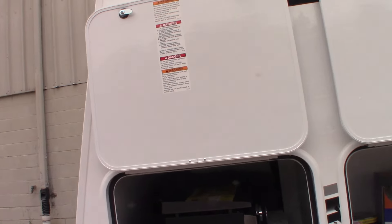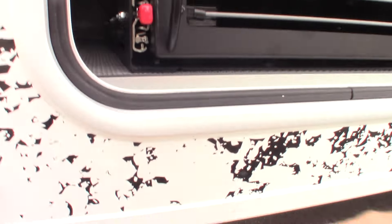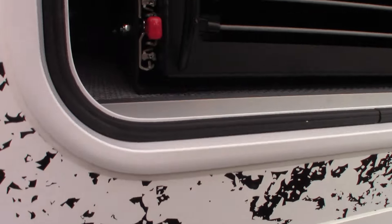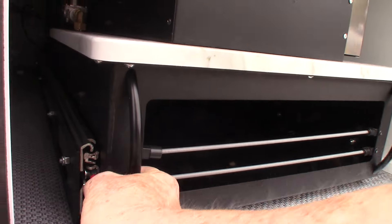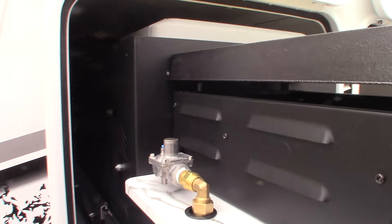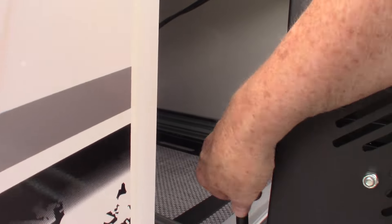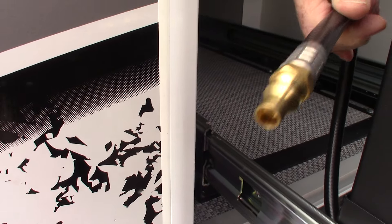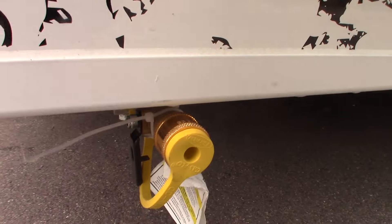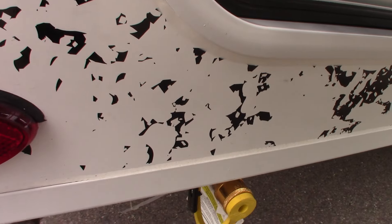Right here on the door-side rear, you have this quick connect for the LP fitting. Your griddle connects to that fitting. You can see back here it clips on, and there's the quick connect for the male side of the fitting, which connects right in here. So that's how you get LP gas to your griddle.